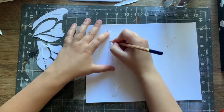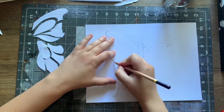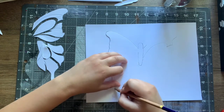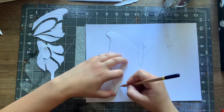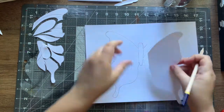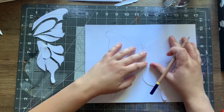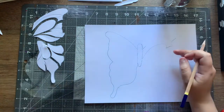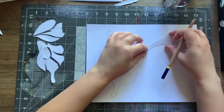Trace it around here — almost done. It's okay if you make it a little rough or a little messy; it doesn't really matter. That's done. Looks like I'm doing fine here, so I'm going to finish up this butterfly and show you that you can do this.